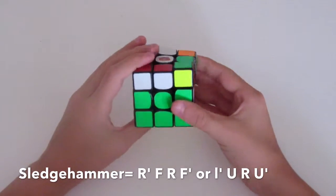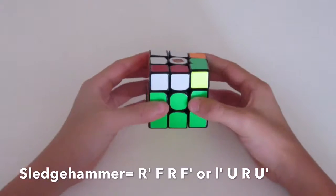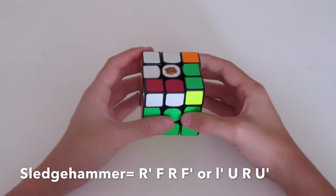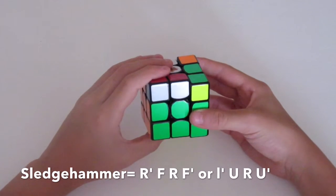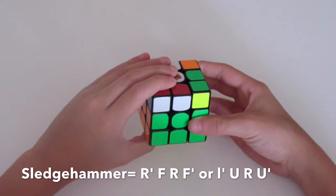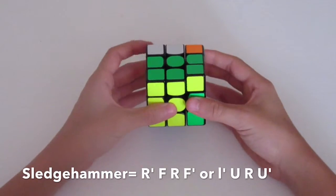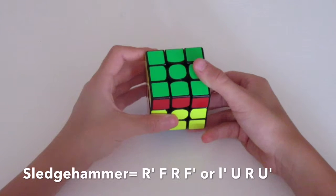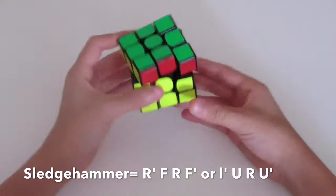To perform the sledgehammer, start with the standard grip. Instead of turning your right hand like for the sexy move, you turn your left hand forward. Then I like to think of it as moving both of these layers up, and then do R prime and U prime.